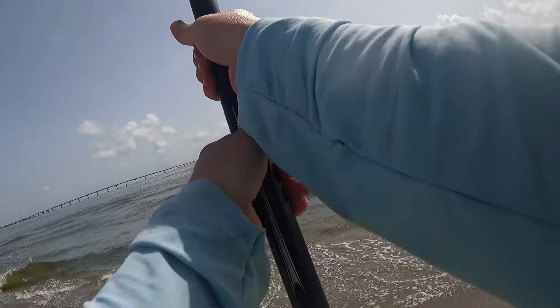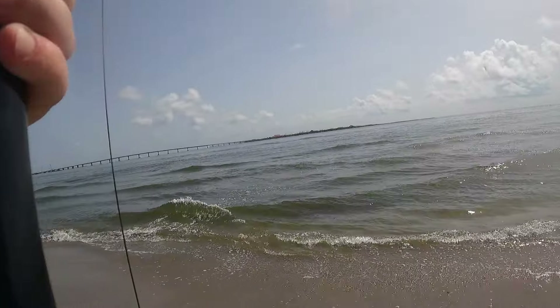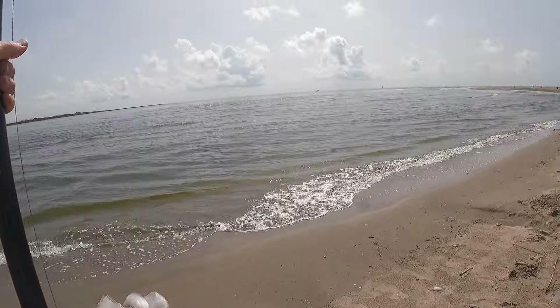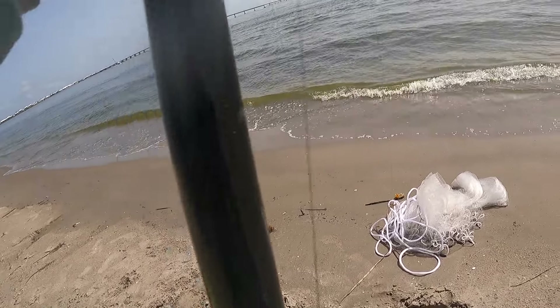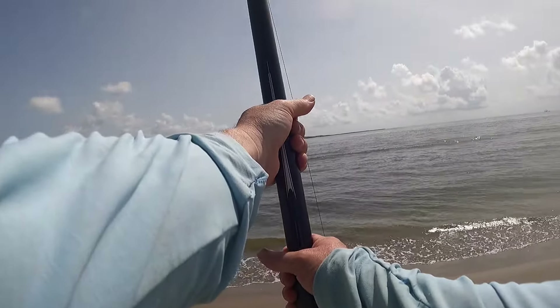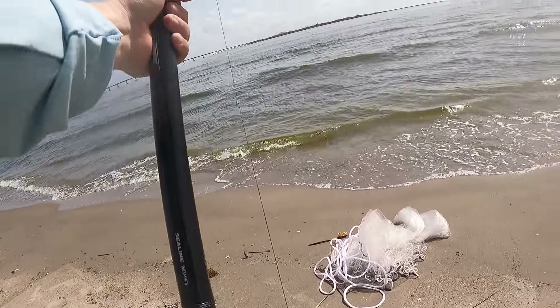That didn't take long at all. Let's see if that camera is recording — it keeps messing up. I thought it was going to be bigger than that the way that sucker was fighting.